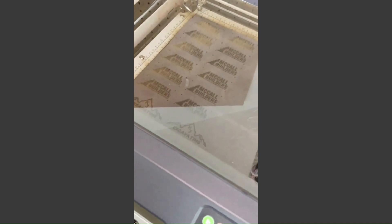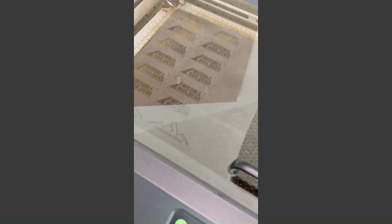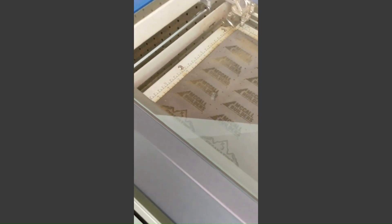So there we have our beautiful patches — the engraving part is all done. We'll wipe that soot off when we're done. The next thing we're going to do is cut, so I've got the computer all ready to go.